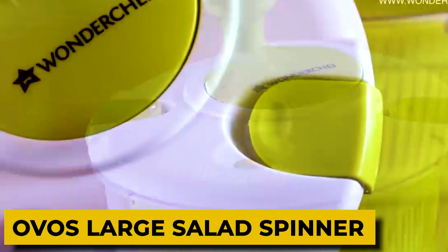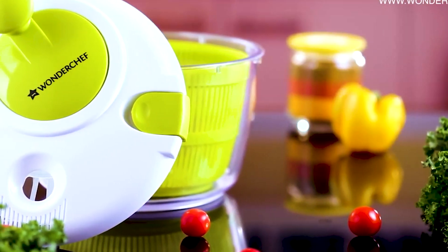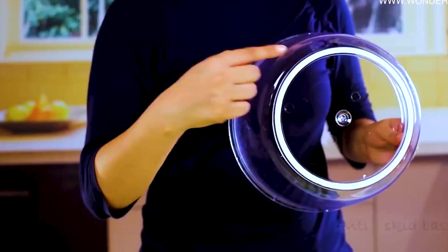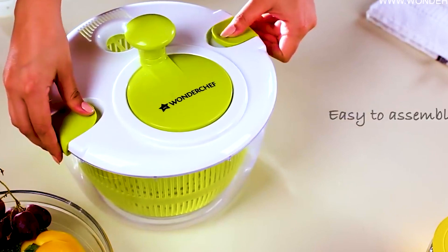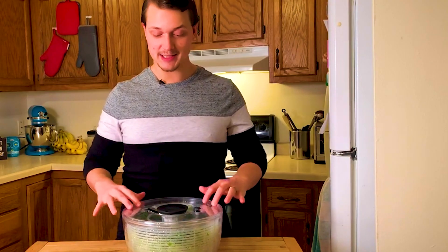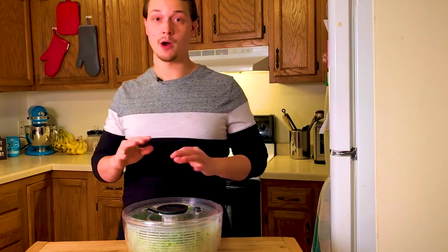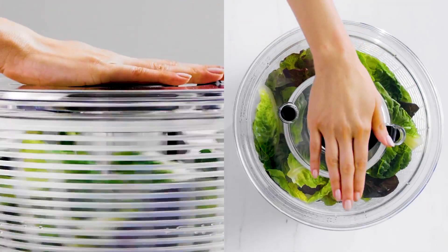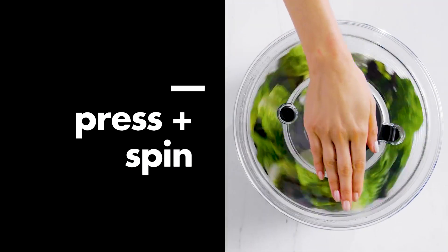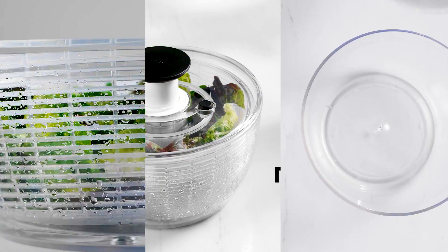5. Ovo's Large Salad Spinner. The wide base of this salad spinner keeps the bowl firmly on the countertop. Both left-handed and right-handed users find it useful. Because of its enormous five-quart capacity, you can prepare a lot of salad at once and fit more stuff in it. When used as a shallow bowl for vegetables or fruits, the impressive glass bowl is perfect, and the basket may also be used on its own as a colander. A large handle and a hassle-free design make spinning simple. The strainer basket makes it possible to wash vegetables and is also designed to quickly and effectively dry salad.